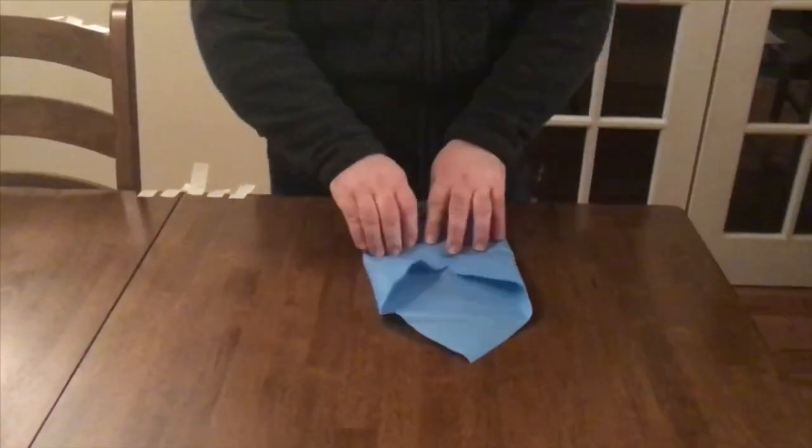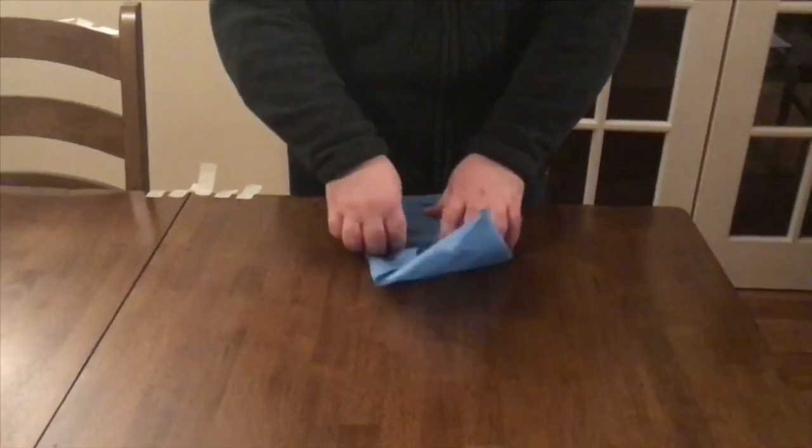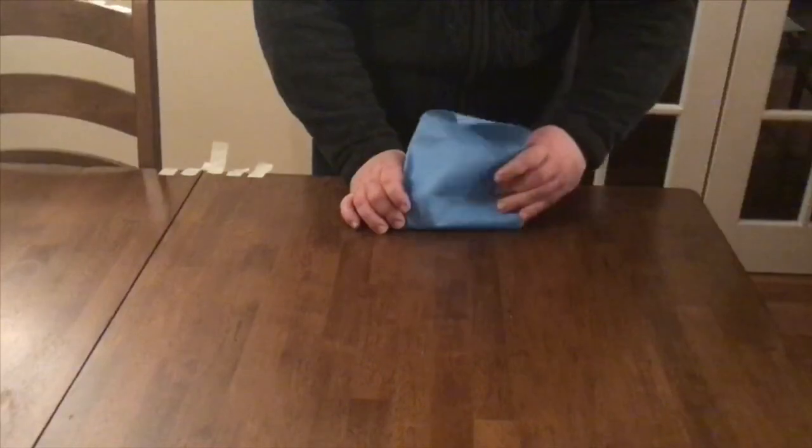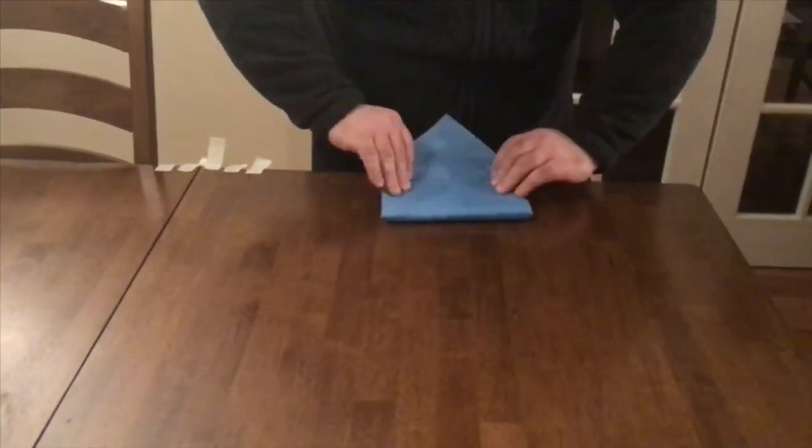It should not be too tight, otherwise it will tear. The wrap should cover the device, but not be too large. If the wrap wraps around too many times, it can prevent the penetration of the sterility.